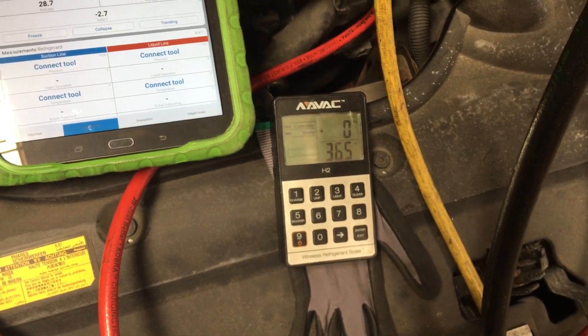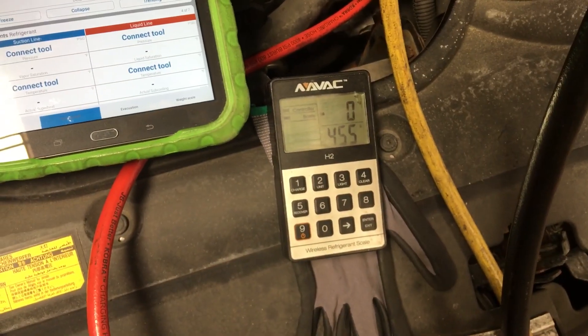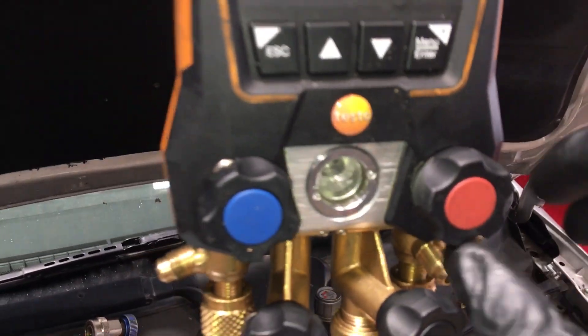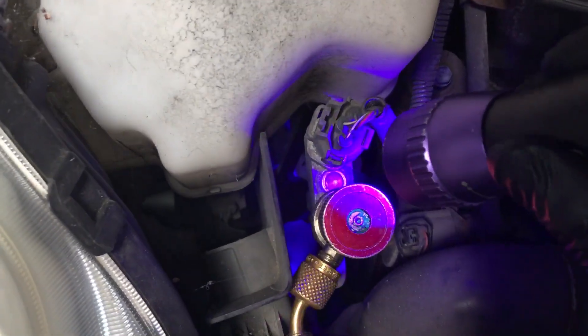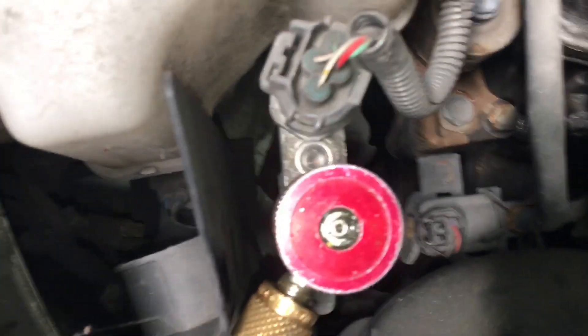Let's open it up and weigh out 480 grams — one, two, three, go. The refrigerant is now going into the system through the high side. The engine is off — you should never have to start up an engine, there's no reason to. We'll stop right about there — 455 grams. Let's close the high side. You can see the liquid refrigerant right there inside the lens.